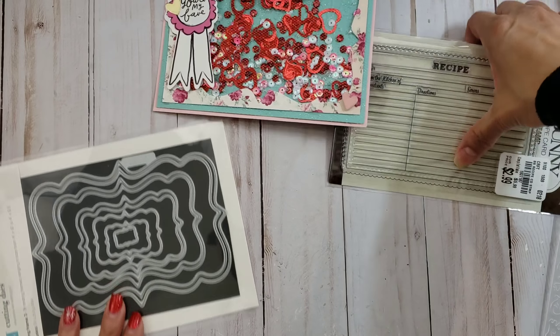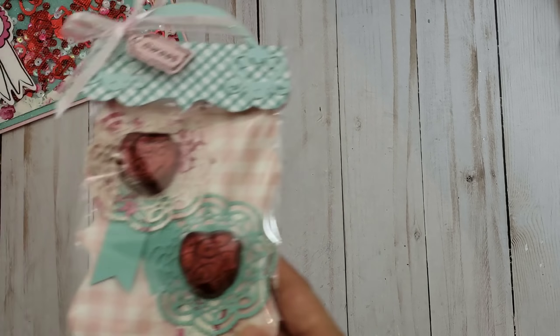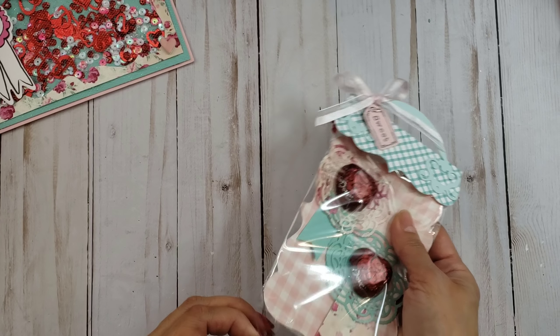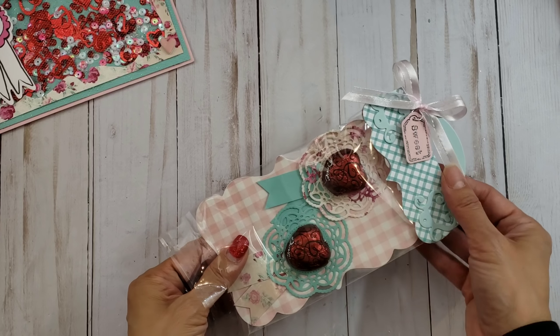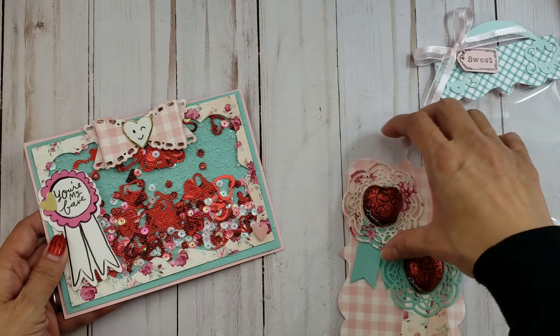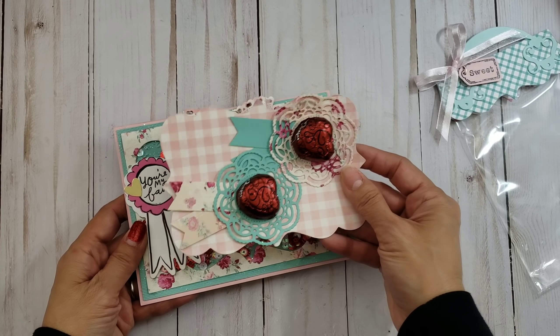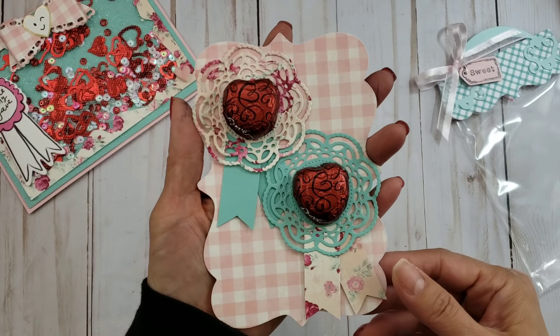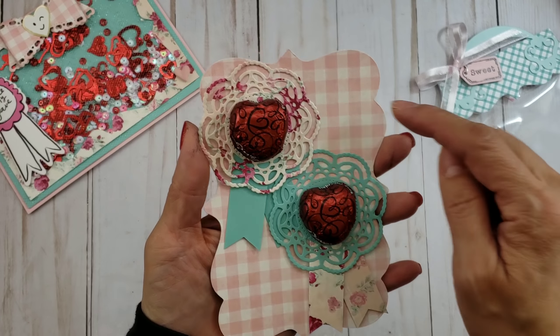That's my first share. Now I wanted to package some treats because I had bought some candy. I was playing around with my favorite doily die and made this little treat holder to hold my Dove chocolate — isn't that cute? I basically used the inner part that popped out when I cut the frame, and just used that as a little treat packaging.